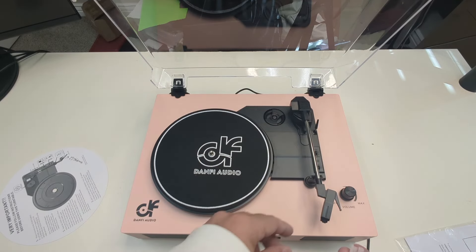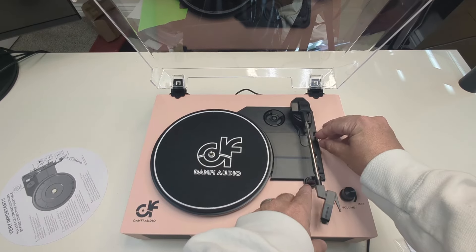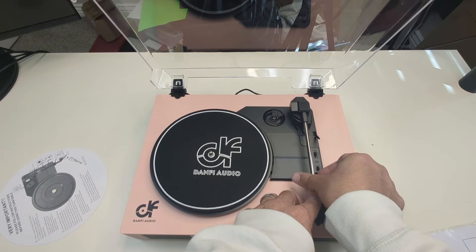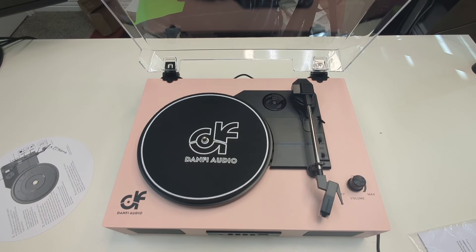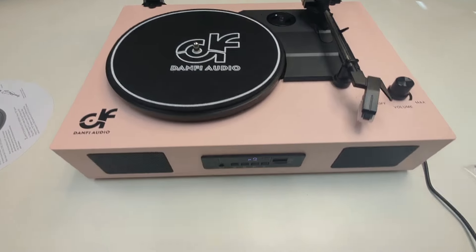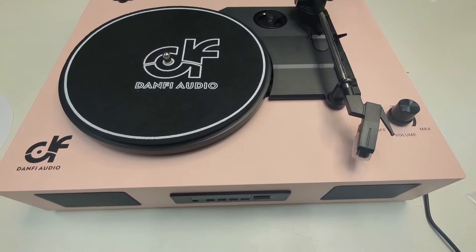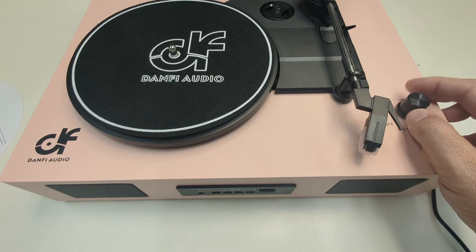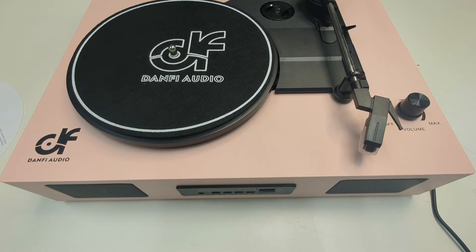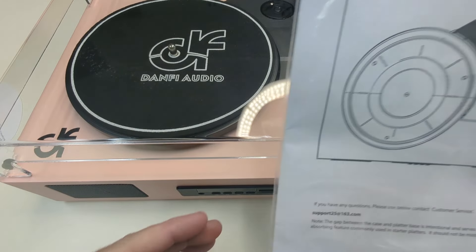It also comes with a replaceable needle and protective cover. We're going to drop this down and lock it into place. You've got three modes: you can listen to Bluetooth, listen to records, or plug in a USB. You also have an aux jack so you can have a record playing and listen through headphones. All the buttons are nice, clean, and chic, everything fits together well. It's packaged very nicely and comes with an extra needle.